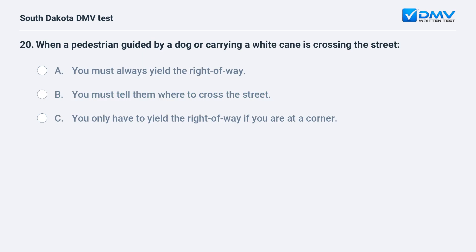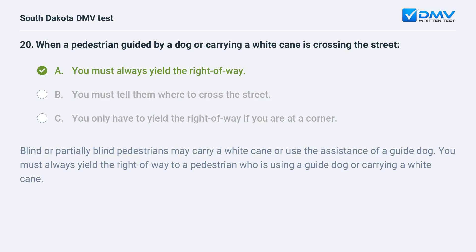When a pedestrian guided by a dog or carrying a white cane is crossing the street: A. You must always yield the right of way. B. You must tell them where to cross the street. C. You only have to yield the right of way if you are at a corner. Answer: A. You must always yield the right of way. Blind or partially blind pedestrians may carry a white cane or use the assistance of a guide dog. You must always yield the right of way to a pedestrian who is using a guide dog or carrying a white cane.